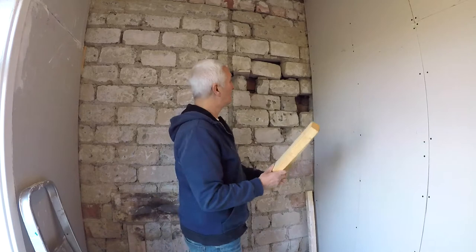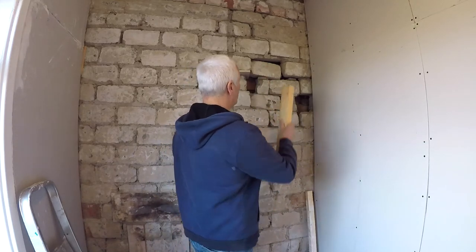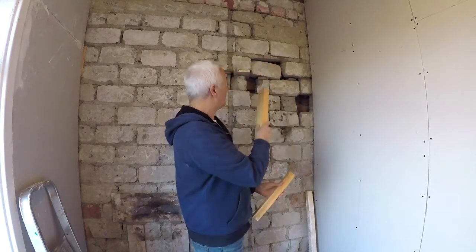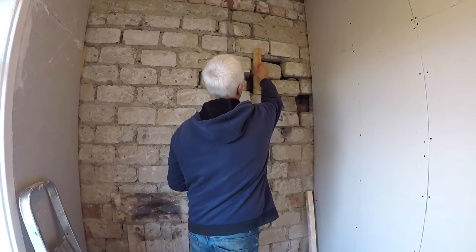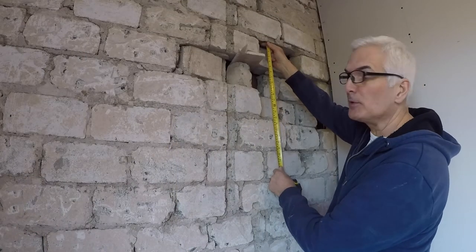I've brought some blocks of wood to try and hold these up, so I'm going to cut a piece out so it fits under there. When I take these bits out it doesn't all come crashing down. That one's a bit short but it might go from there to there - 37 centimeters - so I'm going to make it a little bit bigger.